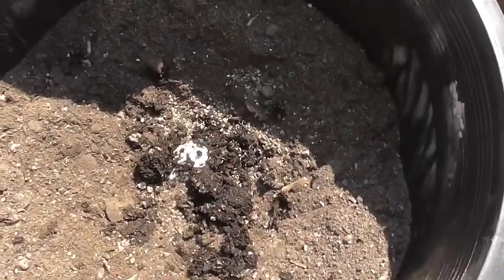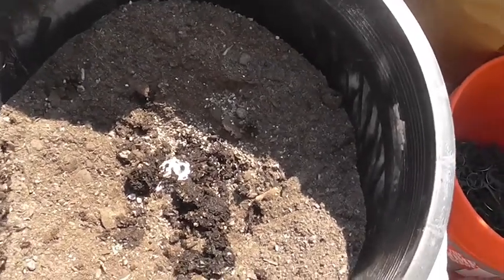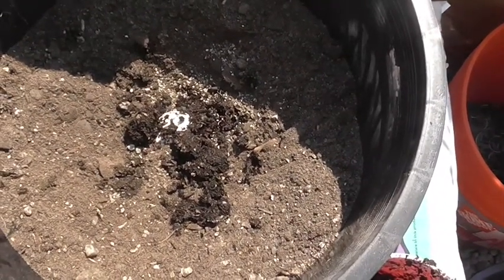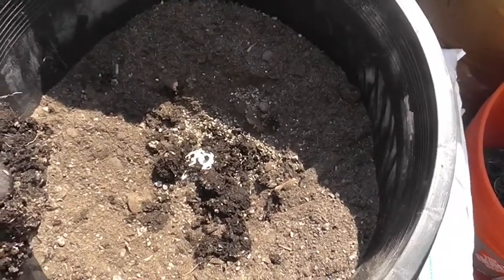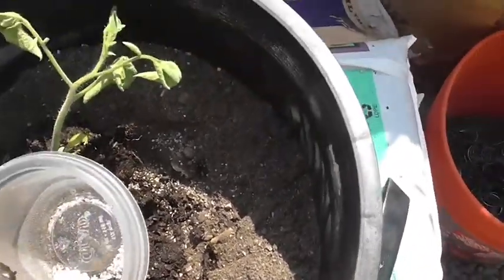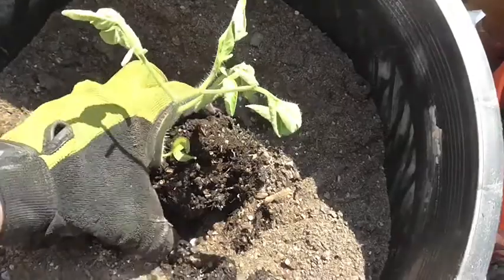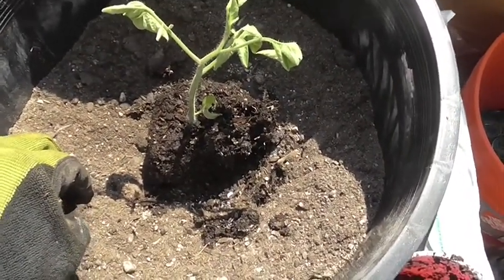Down below you can see the egg, it's kind of half hidden. And if you can see the little white granules around the egg, that's mycorrhiza. I'm adding that to the roots of my tomato plants so the mycorrhiza can attach to the roots and allow for better nutrient uptake. Before I forget, I'm going to add my two crushed aspirins, put my tomato on top, and now cover with more potting soil and manure.